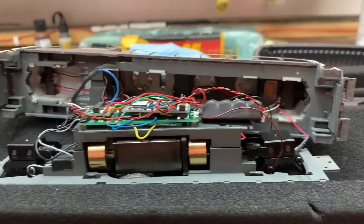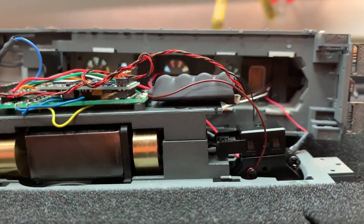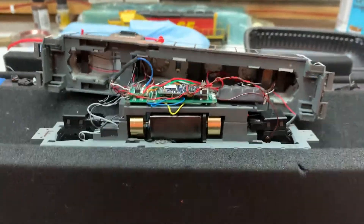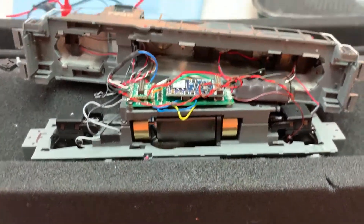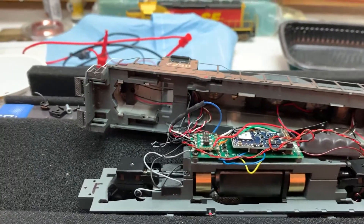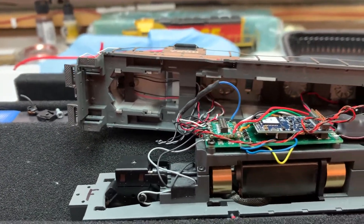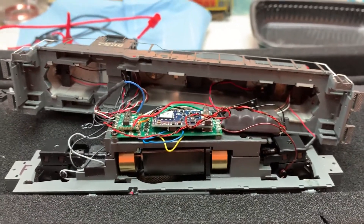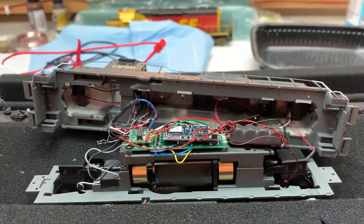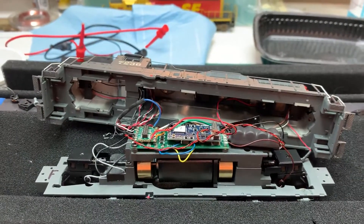My only hope is that the GOPACK fits, because as you can see, the speaker is tucked up inside against the roof line of the locomotive. The thing I have left to do now is wire management and putting Kadee couplers on this, and it should be good to go. I thank everybody for watching — leave any comments about your experience, or if there's a better way of doing something with this, I'm always open to suggestions. Thanks so much for watching. Bye for now.